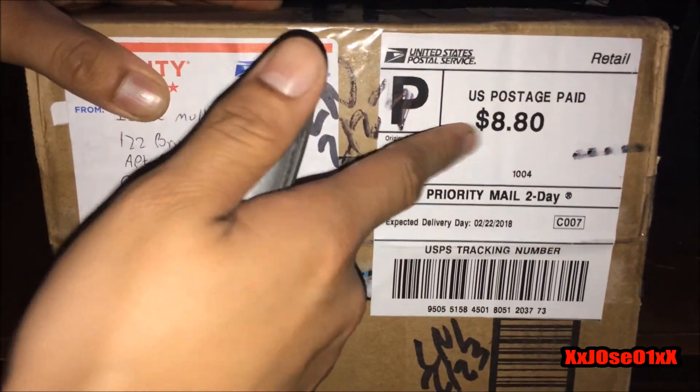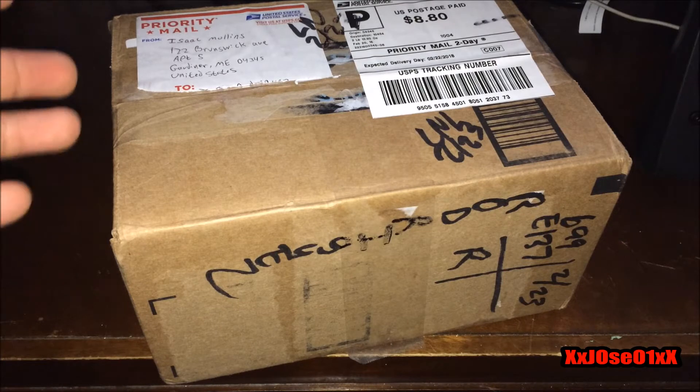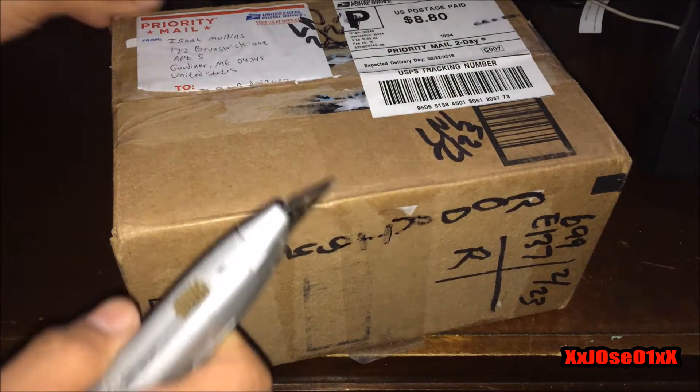I got this from eBay once again. The seller paid eight dollars and eighty cents in shipping, and the console total was thirty-something dollars including shipping. He contacted me yesterday saying he was going to throw in something extra and wouldn't charge me for it, so I want to see what it is — hopefully it's a game or something. We're gonna find that out right now.